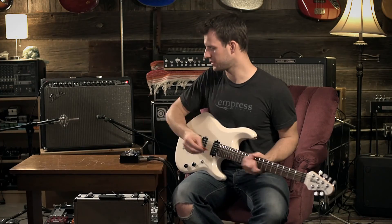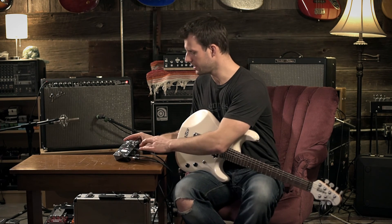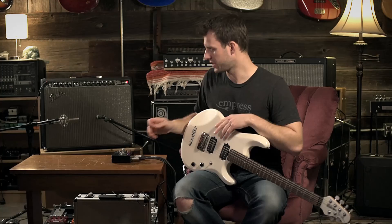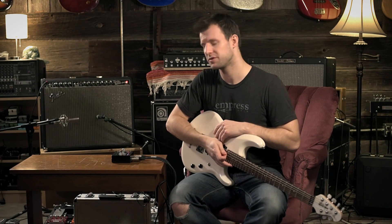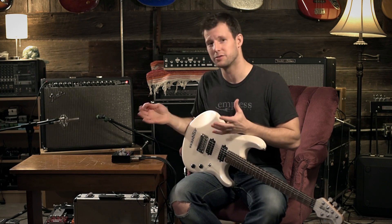So that was just the stereo buffer plus — we have it running guitar in and then out to the two amps. If you had been using a normal stereo pedal, because of the two paths to ground through the two amps, you would be getting a ground loop. Because of the isolation transformer, you can hear it's very quiet.